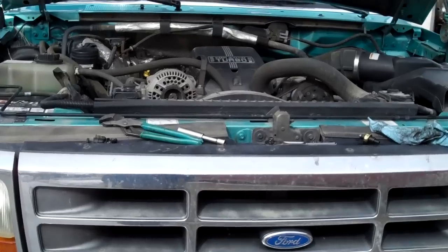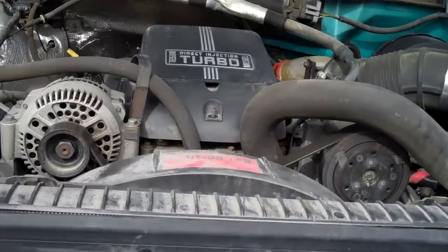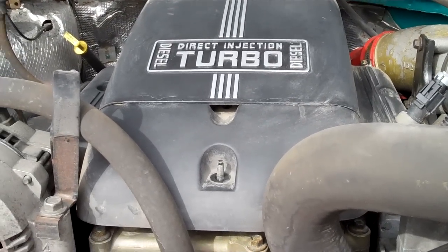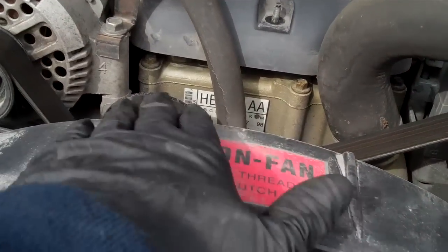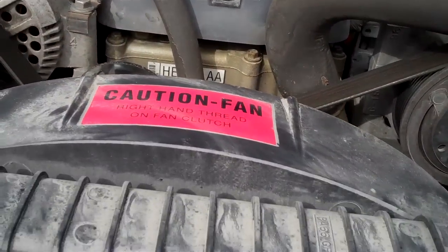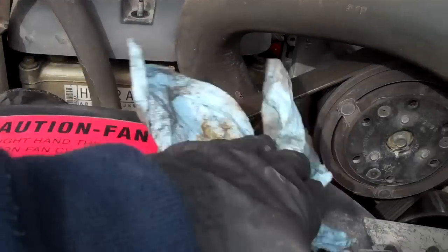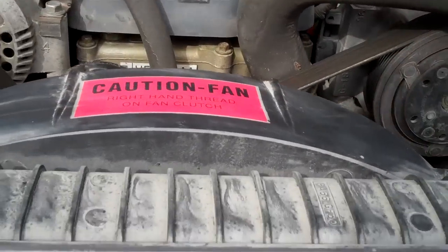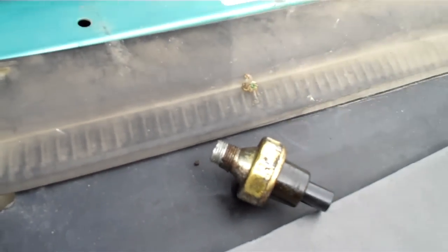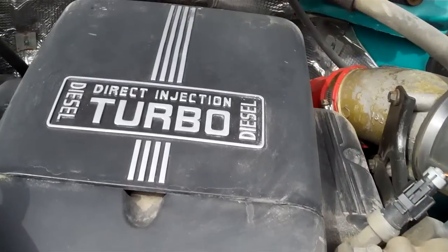I've been experiencing a little bit of a leak on this — not real severe, but enough to leave about the size of a dollar bill, a little smaller than a dollar bill, about the size of that label on the ground everywhere it's parking. I've looked into it and found that it's a fuel pressure switch on the side of the rail, so let me show you about that.